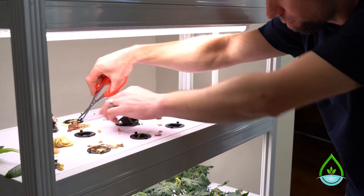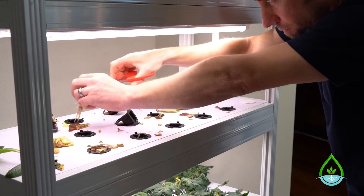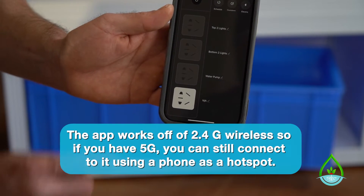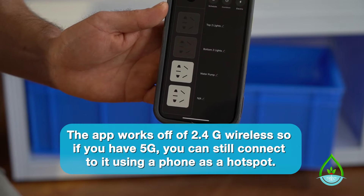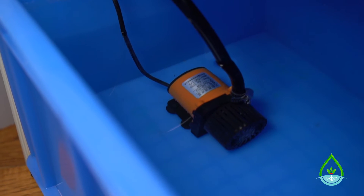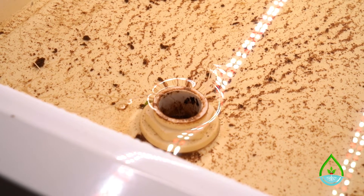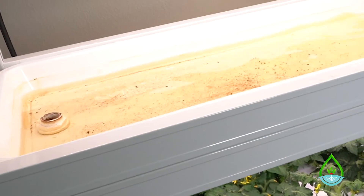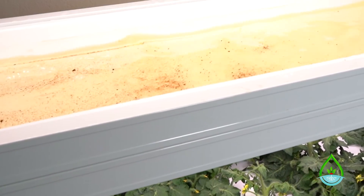Once your plant material has been removed, it's time to turn off the pump using the app on your phone. Anyone at your company can download the app and connect to the hydroponics unit. When you turn the pump off, some of the water will drain down into the reservoir, but about an inch of water will remain — that's enough to keep your tomatoes and peppers happy while you're cleaning the other levels.